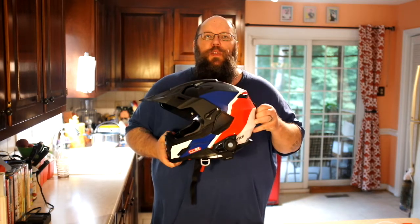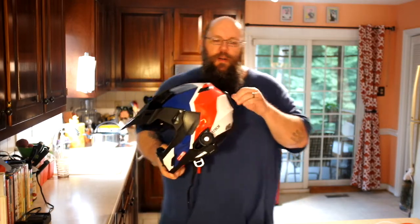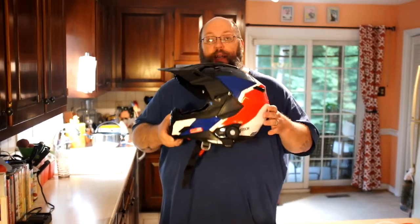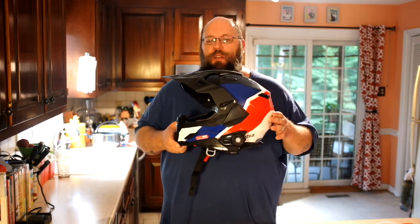I'm going to spoil this review right away — I love this helmet. I really liked the last helmet I reviewed, the Simpson Ghost Bandit, but it wasn't really suitable for hot weather use. This helmet, the Aventuro, is absolutely suitable for hot weather use.